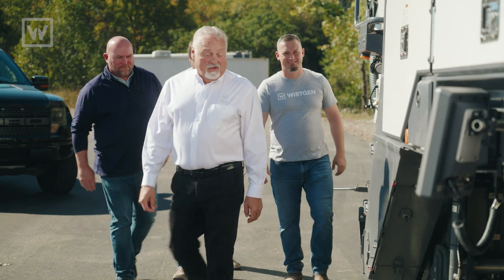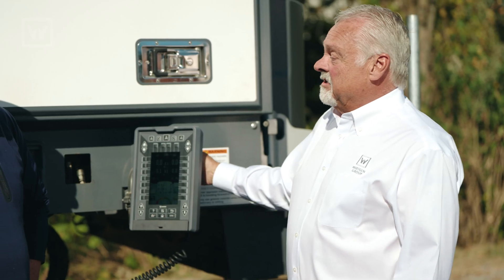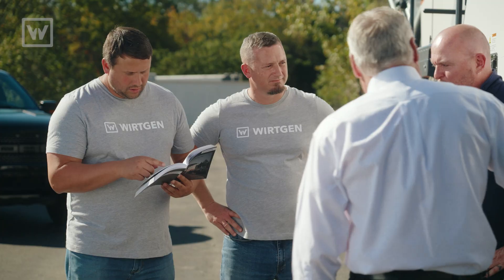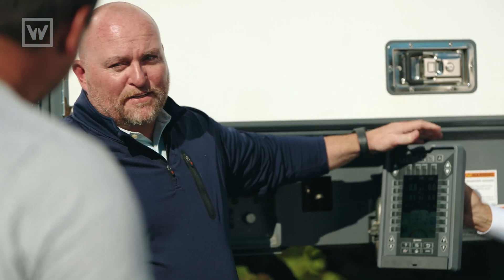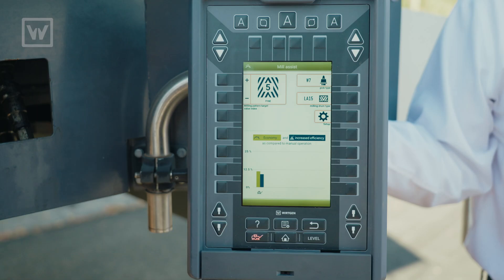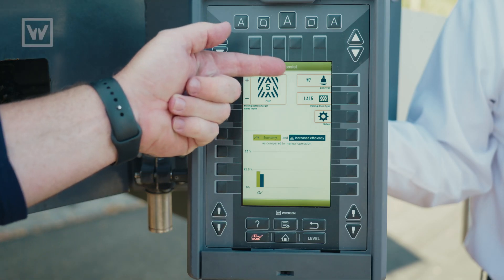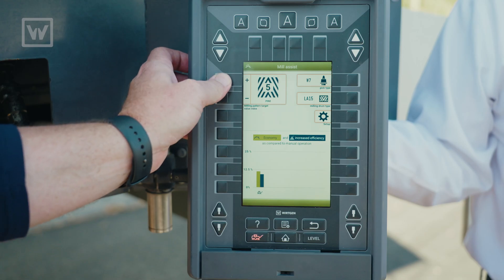Now let's go back to Level Proactive. Tom, it's time to show Mill Assist and our Level Proactive grade control. Guys, Mill Assist — let's say pattern is what we're looking for. I can go into Mill Assist, which is our operating system. I can tell the machine what teeth we're running, what line spacing drum we have, and what pattern quality we want to maintain.